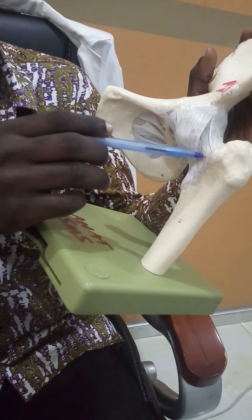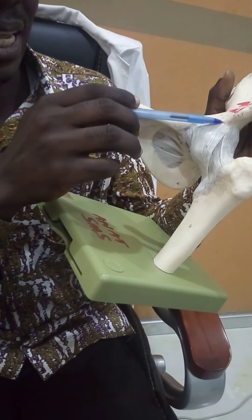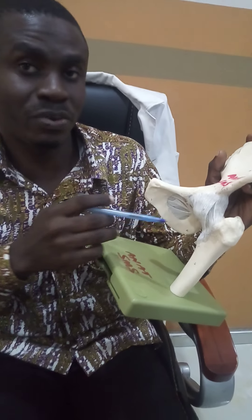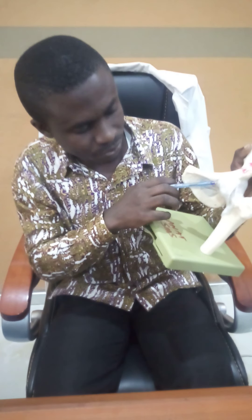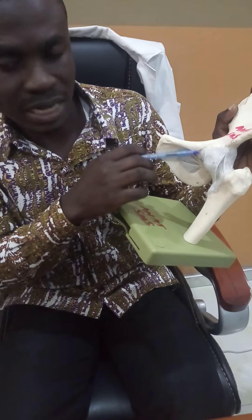Functionally, the iliofemoral ligament prevents hyperextension — excessive extension at the hip joint — which would prevent dislocation. The pubofemoral ligament prevents excessive abduction at the hip joint.